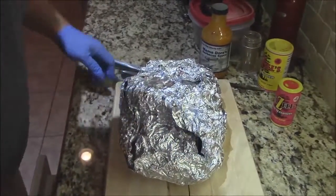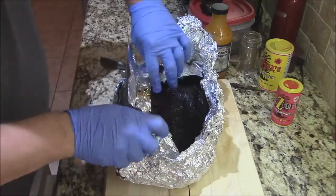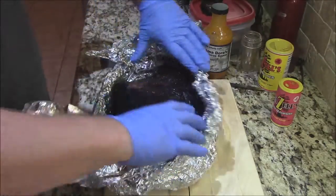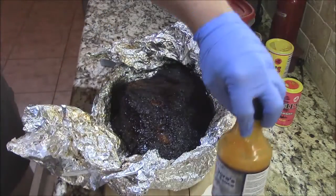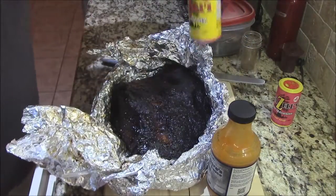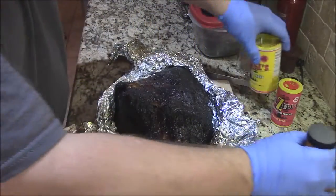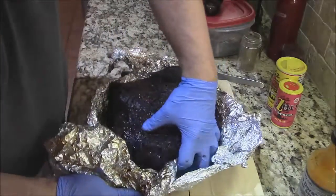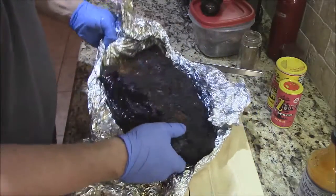We're kind of unwrapping it and it's still hot. Get out the cutting board. Oh wow - smells wonderful. Look at that bark on that dude - that's something else right there. That mop sauce on there, and got that Bezels Cajun rub that we put on it before we cooked it. I'm going to get it off the foil and put this thing right on the cutting board. Oh man, this thing is so tender y'all - it's just wanting to come apart almost.